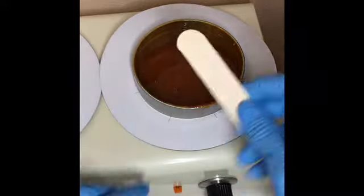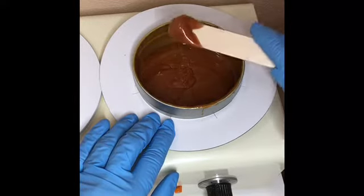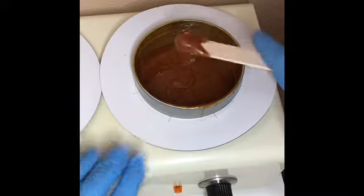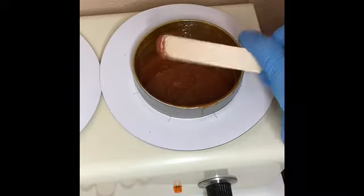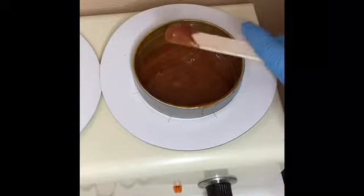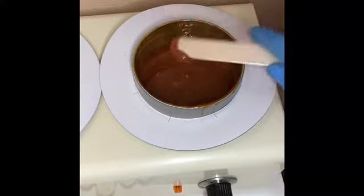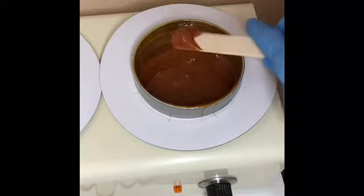When I dip into the pot, I'm just coating that first inch of the stick. Then the next thing I'm going to do is a twist and twirl — I just twirl or twist the wax stick and keep it horizontal or at a slight downward angle.